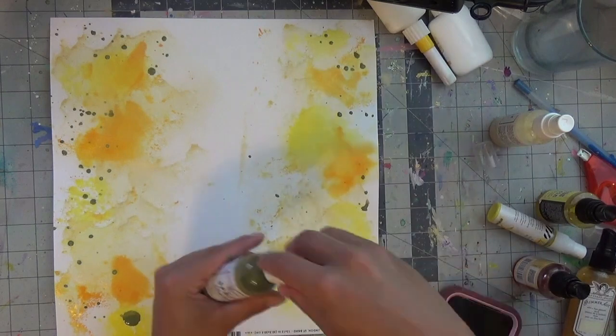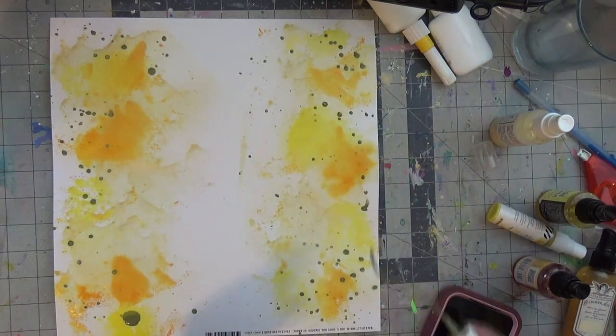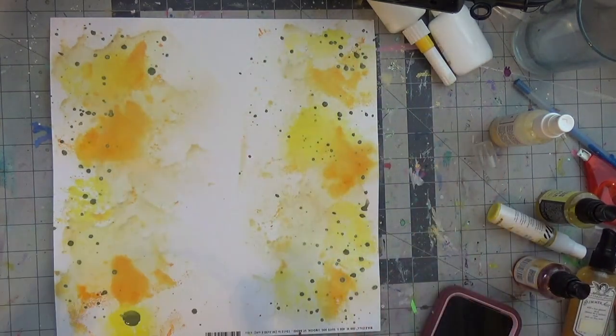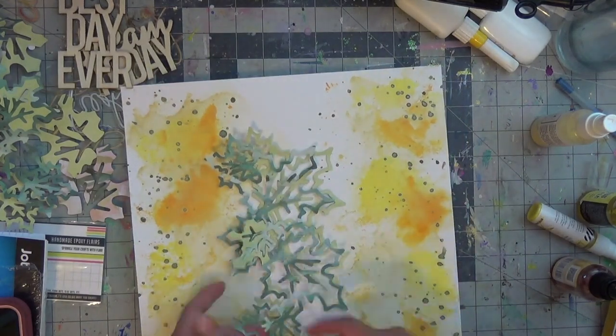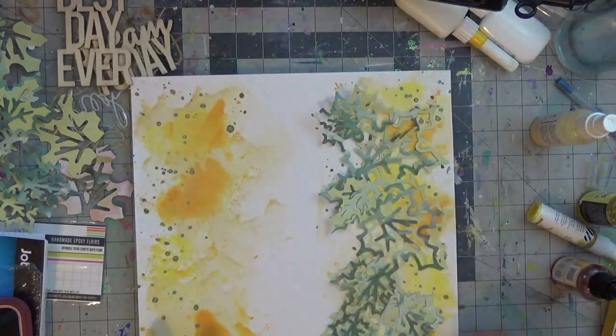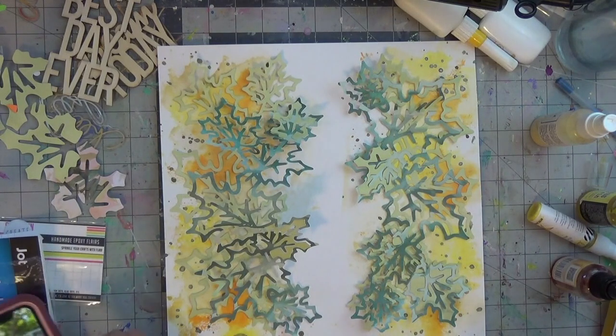Right now I am doing Olive Branch from Shimmers as well and letting that all dry. If you use gesso, I think the colors would have been able to move a little bit more rather than getting absorbed into the paper, but the paper gets a minimal amount of warping, which is why I love it.